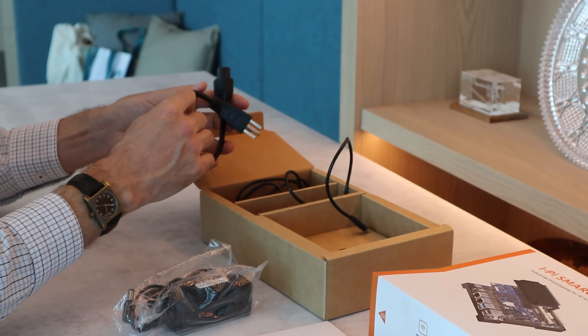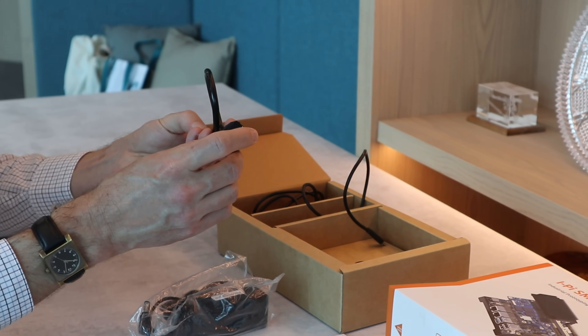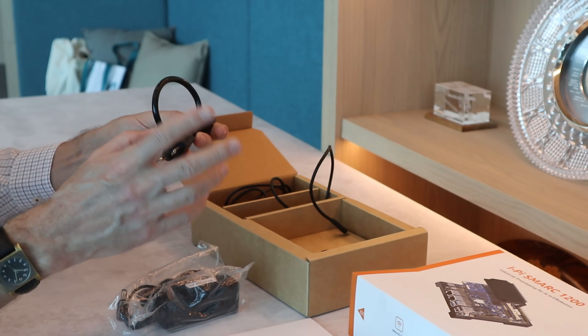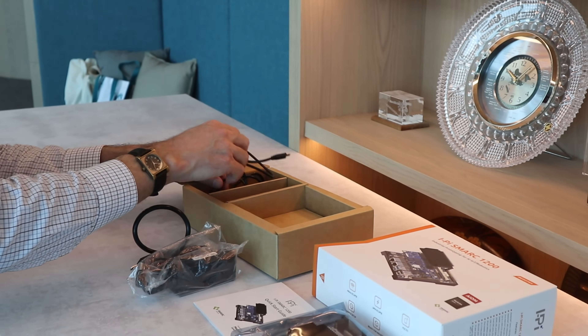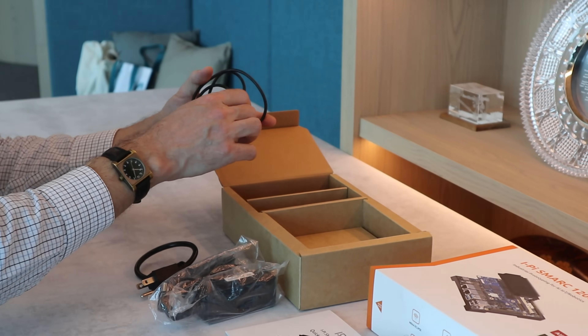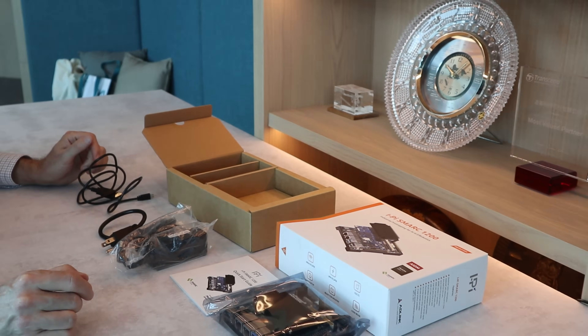We offer two power cables, either a US-type plug or an EU-type plug, so when you buy your kit you have to pick one of them. And the last item is the USB cable. That's everything that was inside the kit.